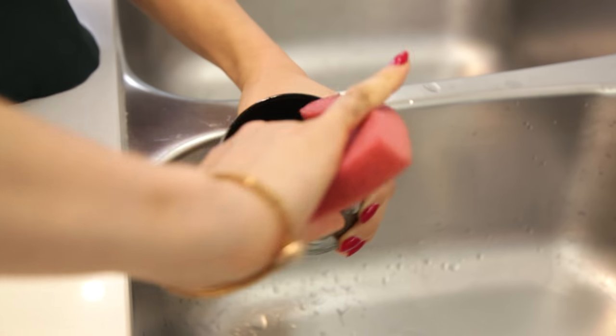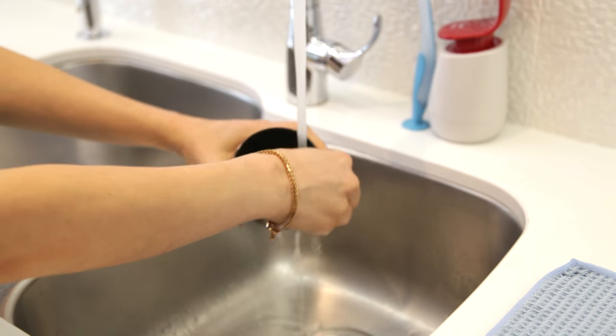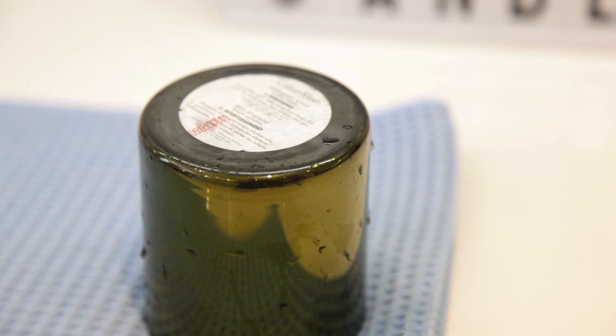For any remaining wax or soot, just give it a quick clean in your sink using a little bit of dish soap, a sponge, and some baking soda — the usual supplies.